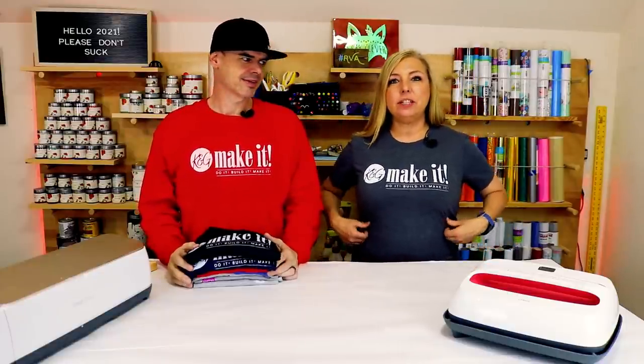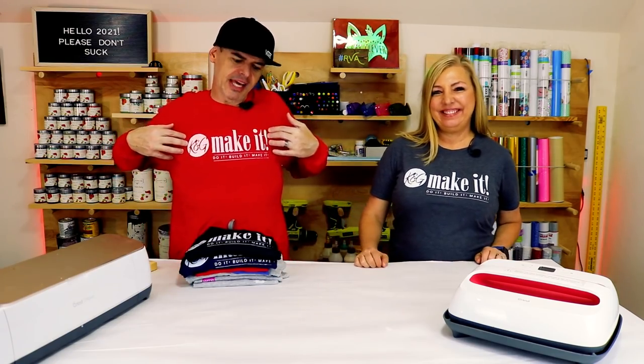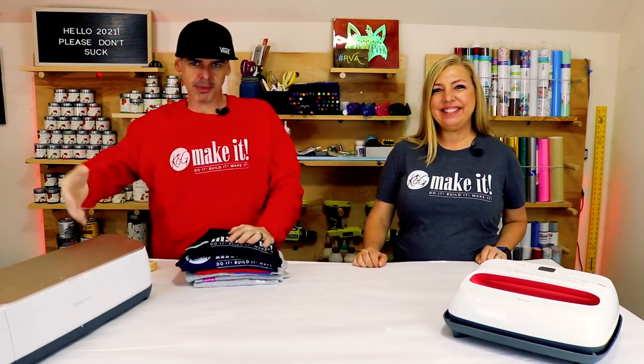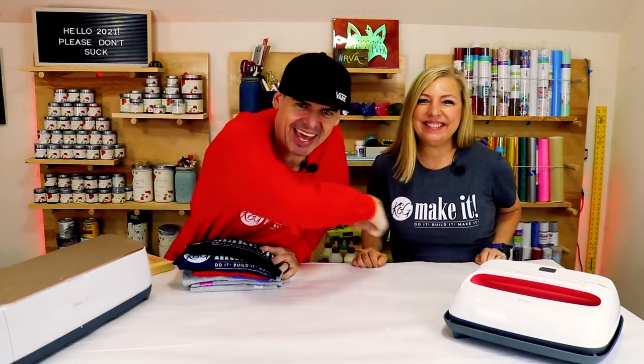I just made this new t-shirt using some heat transfer vinyl and my Cricut. I just made this t-shirt and all of these t-shirts using my Cricut and some screen printing, and we'll show you how we did it right now.